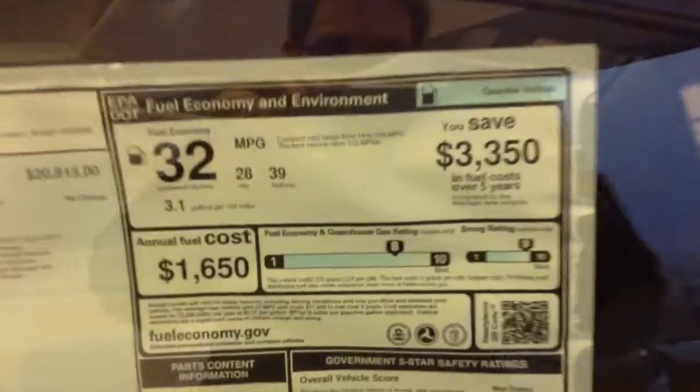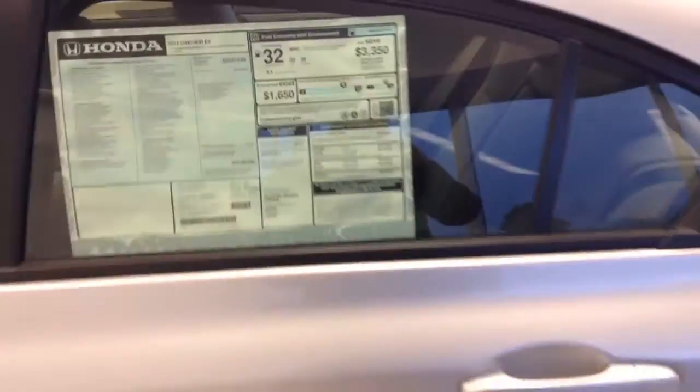I'll give you a shot of the window sticker so you can see your excellent gas mileage. It's not shown here on the window sticker on this particular one, but this car is rated for a 5-star overall crash safety rating.